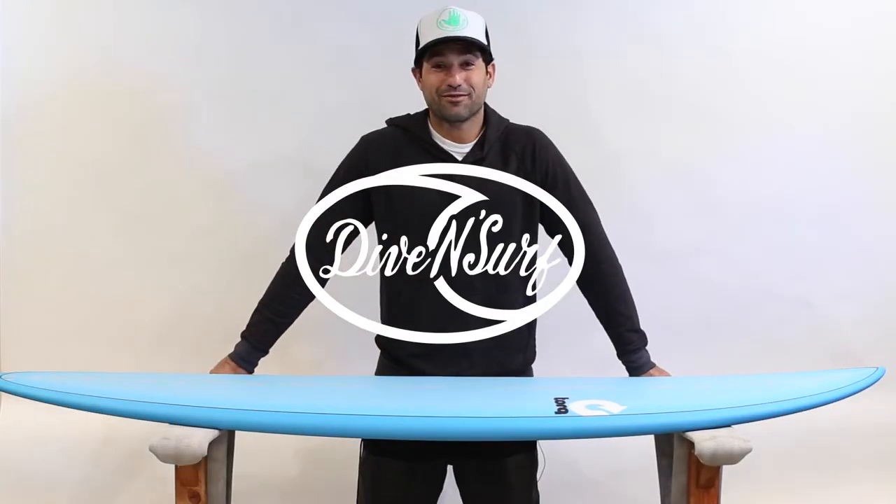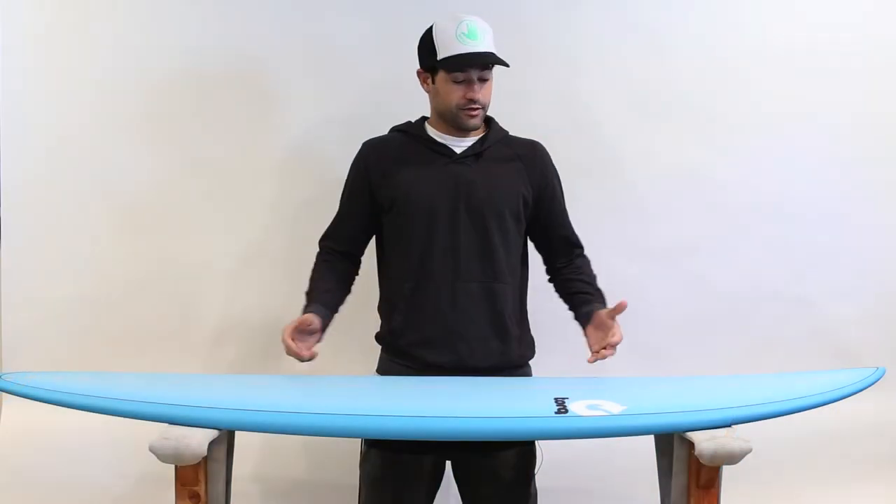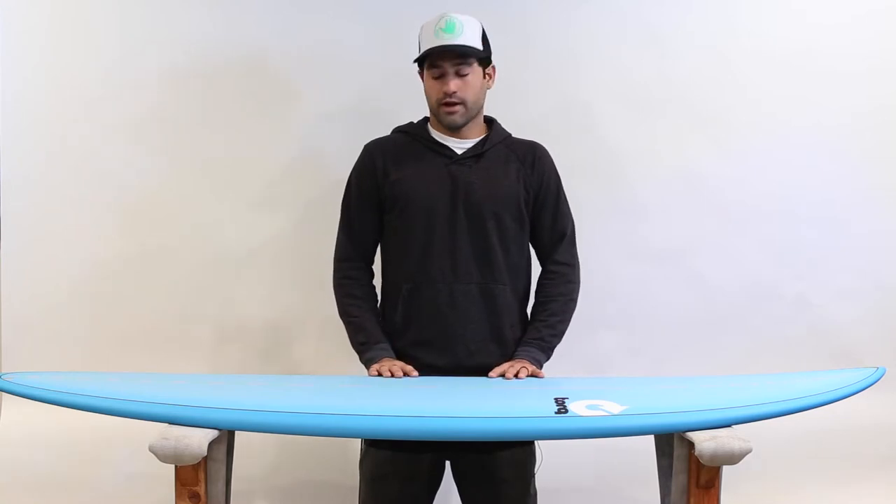Good morning, guys. Marcelo here from Dive and Surf, talking about Torque surfboards today. What I have here is this amazing epoxy construction. This has got to be one of the most durable boards in the market right now.